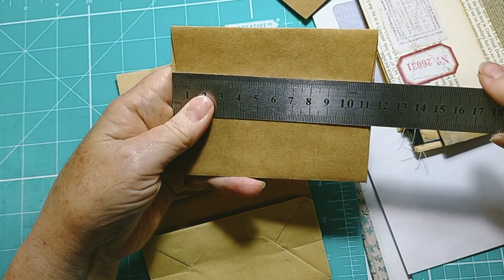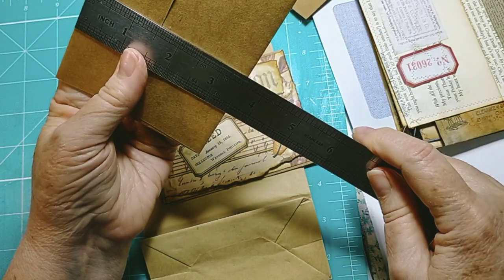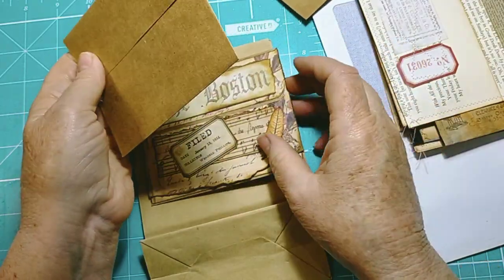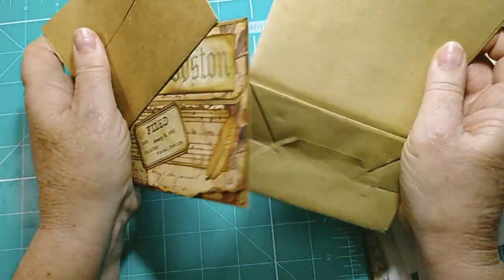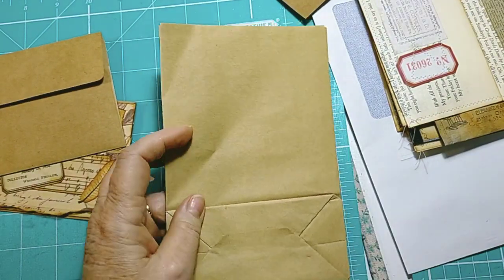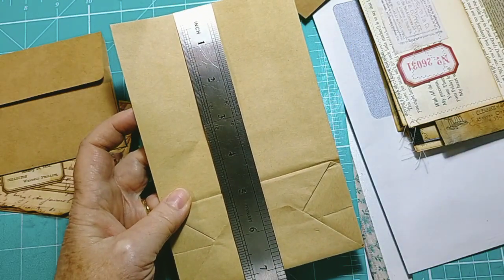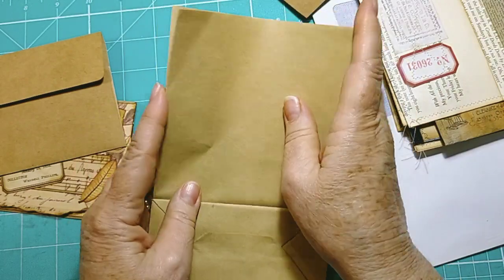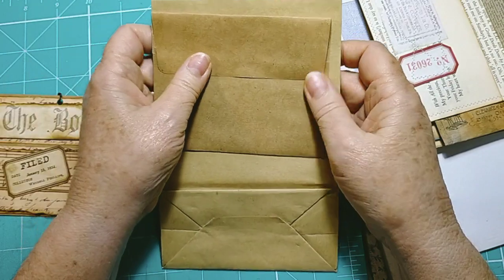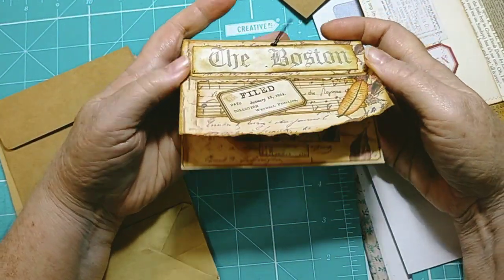...they're about eleven and a half centimeters by nine, and that's about three and a half inches by four and a half inches, so they're nice and little. I also had these - a little packet of tiny little brown craft paper bags which are cute, about four and a half by about seven. Any brown paper bag would do. This one I did a long time ago.